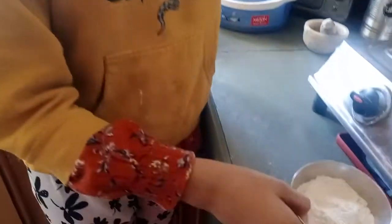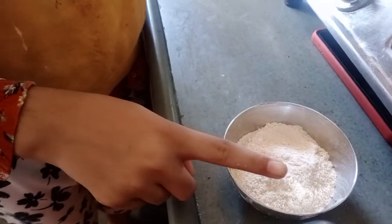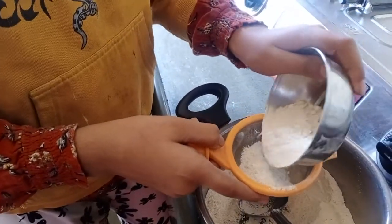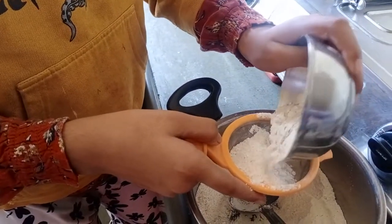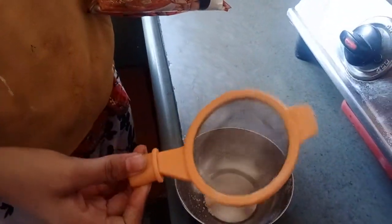So for this we need Aata — yes, we need 1 cup Aata. We need to sieve this, so I am going to sieve this. And 3/4 cup Suji, and we don't need to sieve this.